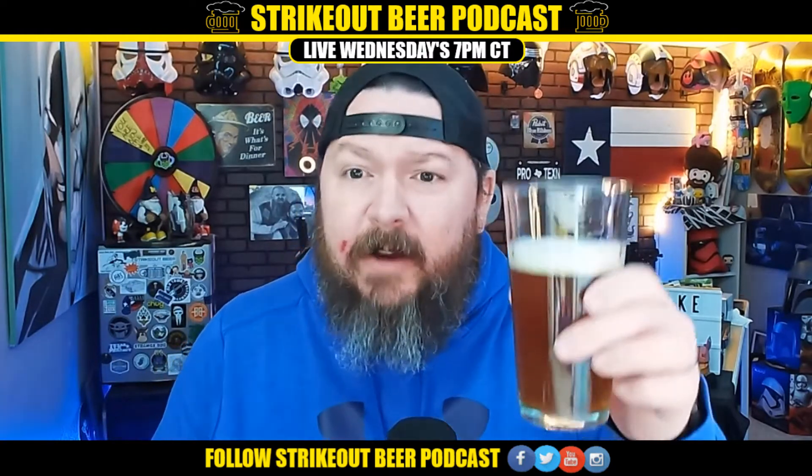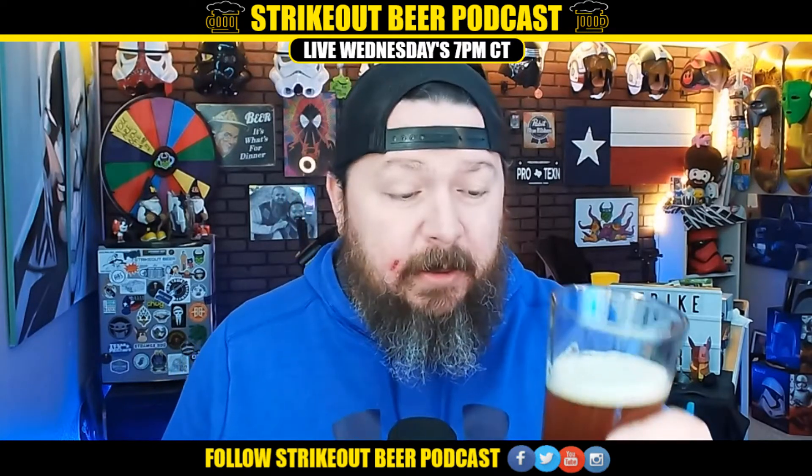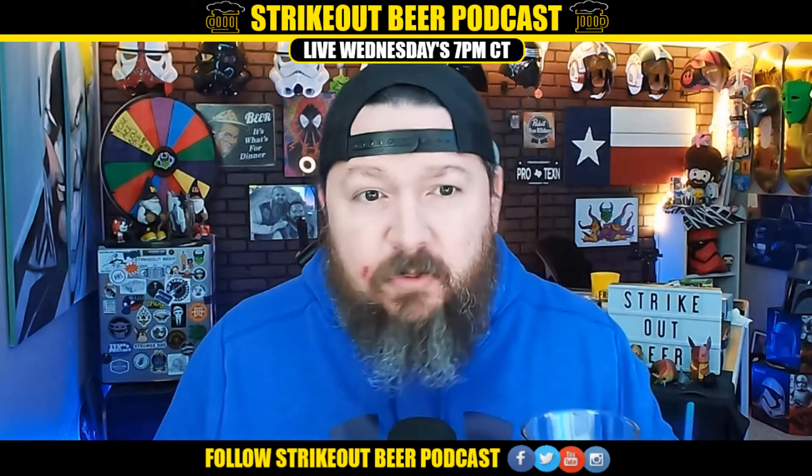Lakewood Brewing is out of Garland, Texas — check them out at lakewoodbrewing.com. On Untappd, it's 7.5% ABV, 80 IBUs — a little higher on both. It's an American IPA according to Untappd, with about 3,200 check-ins, 2,800 unique, about 85 monthly. But it smells really good.